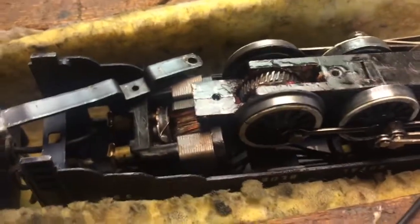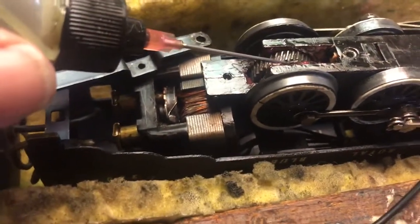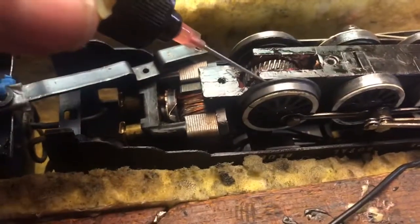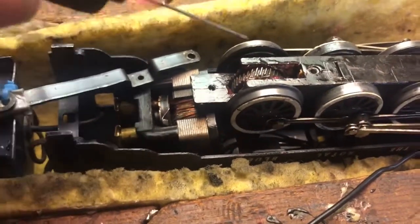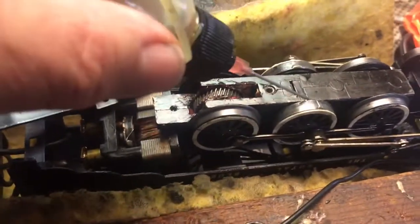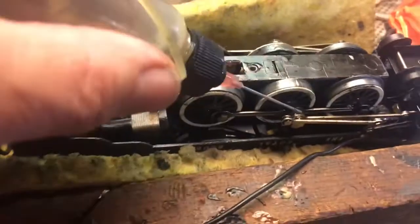What I do is clean all that out and put some grease in there. I use a synthetic grease that I use on my bicycles — I used to race years ago. Then you just oil these axles with just a little drop, and the drive rods too.